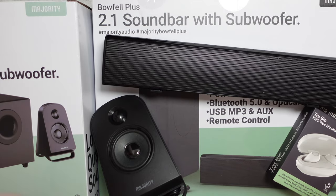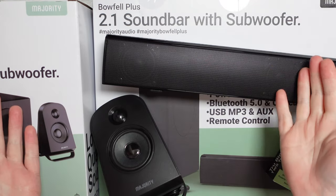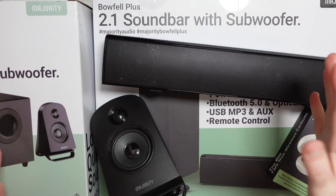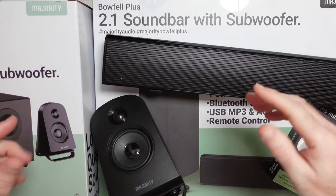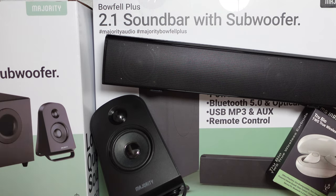That's it for this video — I hope you enjoyed it. If you did, please hit that like button and let me know in the comments which of these products is your favourite. If you want to purchase one for yourself, check out the links in the video description. Thanks for watching — I'll see you in another video very soon.